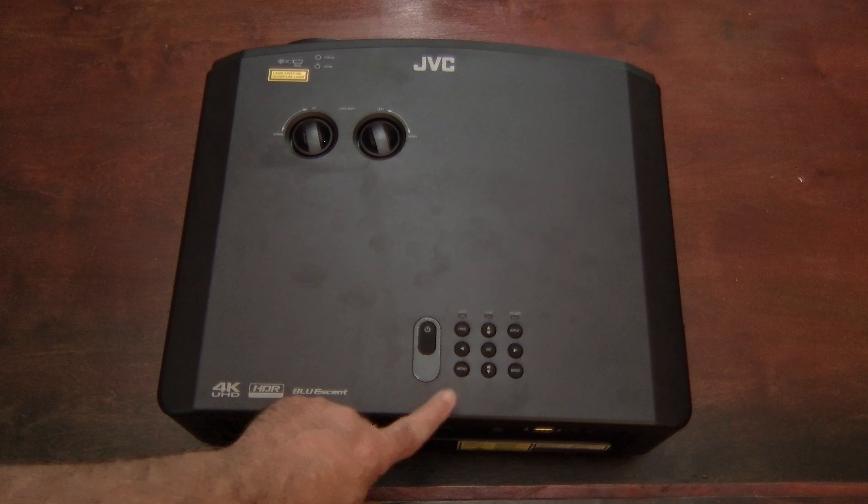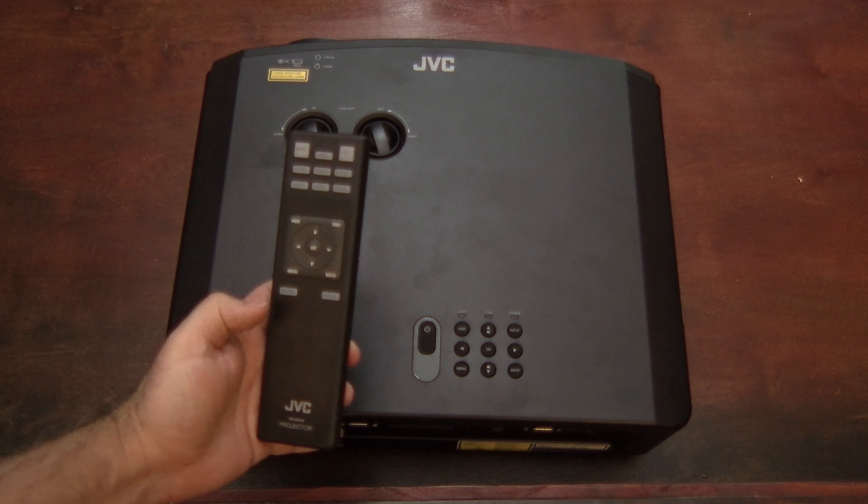These controls are accompanied by a full gamut of buttons that clone the remote control's features as well.